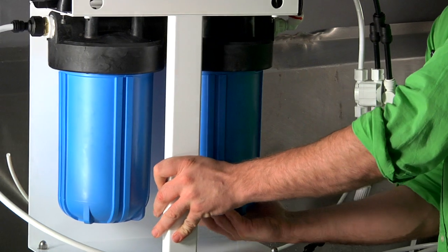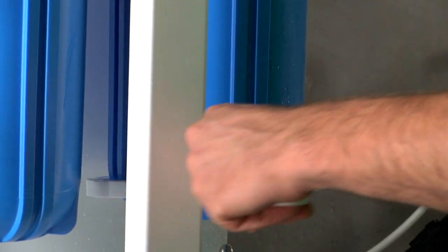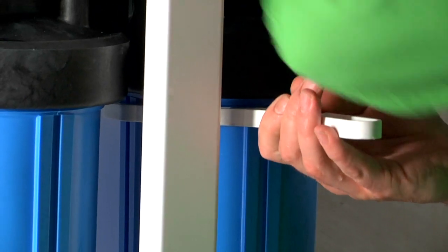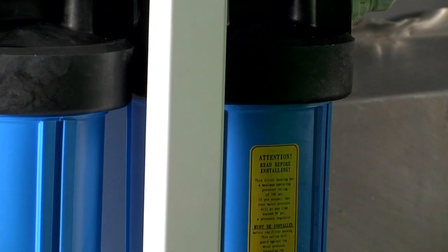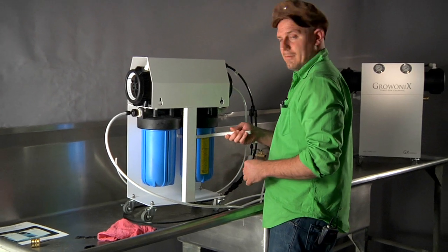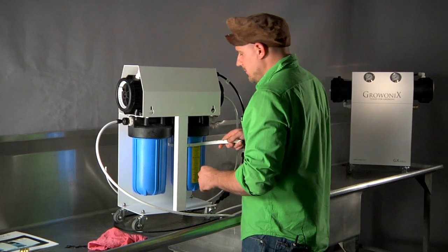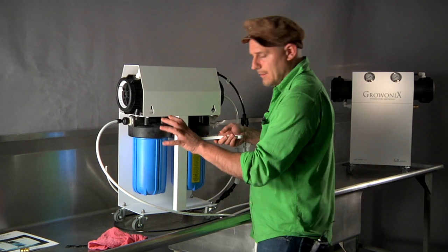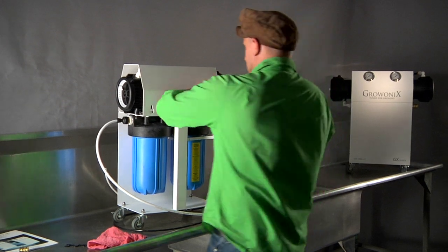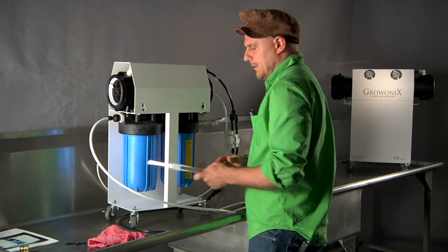Once I feel it start to get snug, I take my filter wrench, grab the unit, and give it a good wrench. I like these to be really tight — this is not something that should be hand tight. Whatever hand you are, whatever body mechanics you need, you can also lay the unit down and wrench it. I give it another good wrenching.